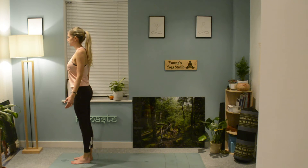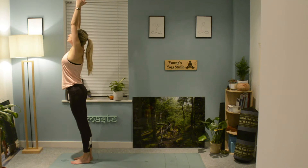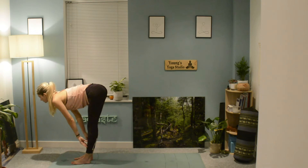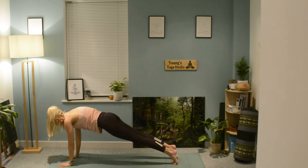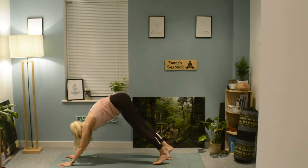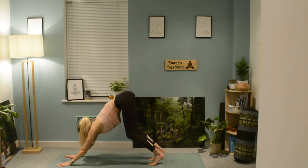Starting with your feet just hip distance apart, begin to lift the arms up, taking a deep breath in. Exhale, hinge forwards from the hips, arriving into your uttanasana forward fold, and lengthen up to a halfway lift. Plant the hands down, step back into your plank position, exhale chaturanga, and then push through to your cobra or sphinx position.